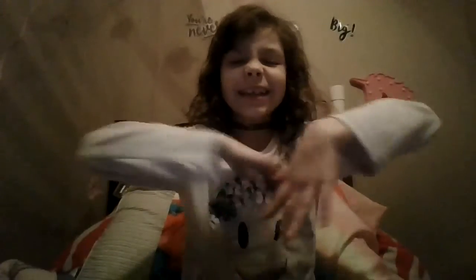Hey guys, welcome back to another video. It's Karma Katterson here and today I'm going to be making tattoos.